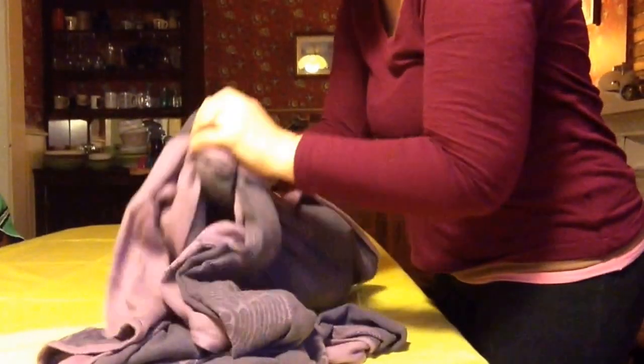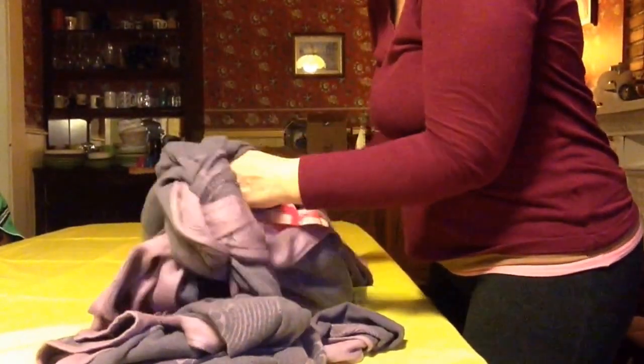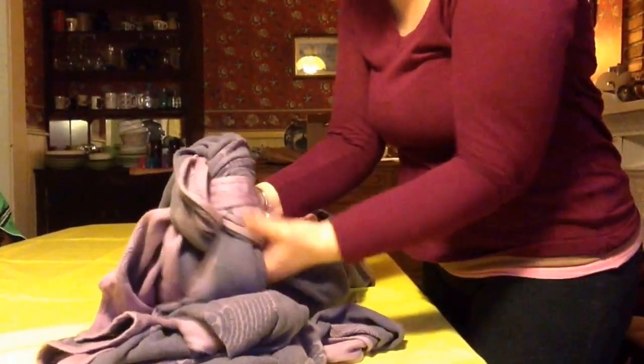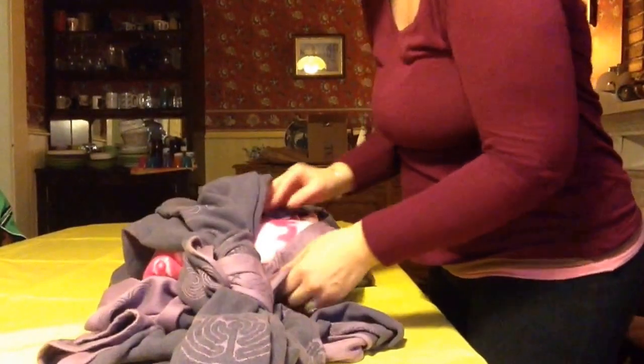I want to put it as near the bottom of the slipknot as I can — the bottom being where the slipknot is coming out of the knot, or where the pouch is coming out of the knot.